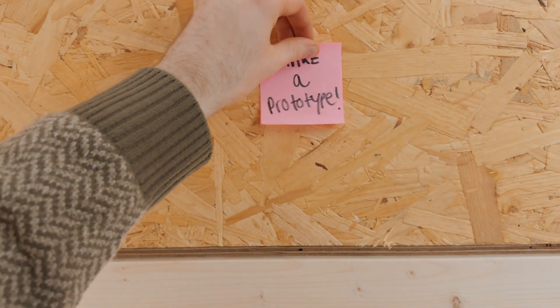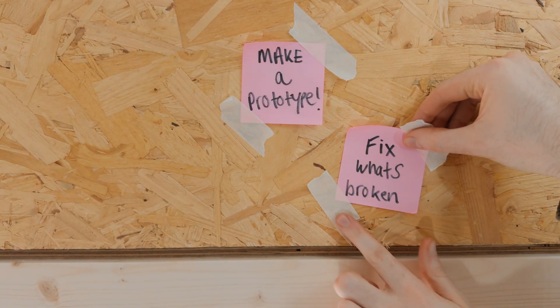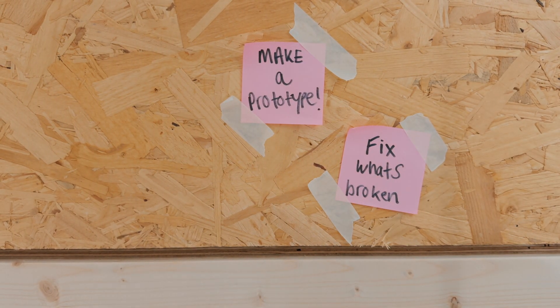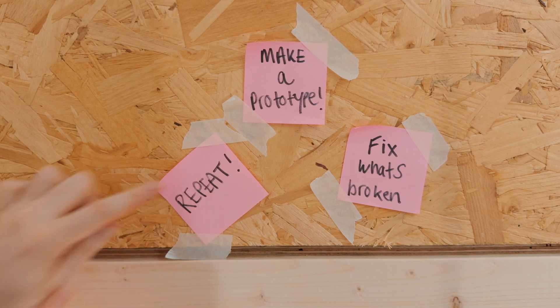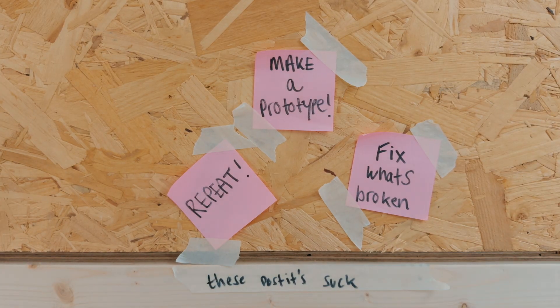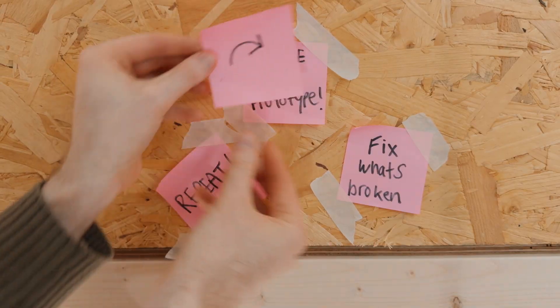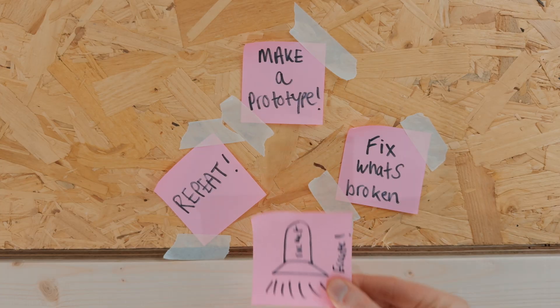The first step is to make a prototype. It won't work and it will be wrong. So the second step is to fix what's broken. Every time we run through this, something's going to get fixed. So the third step is to repeat the process. Now we're in this loop of design, print, repeat. Eventually we go through this over and over, and we escape the cycle when we're left with something that does work.